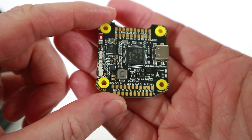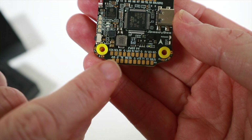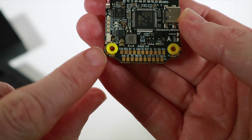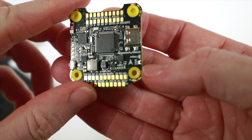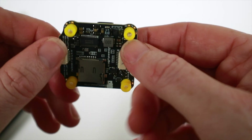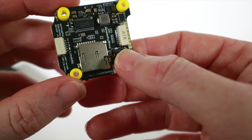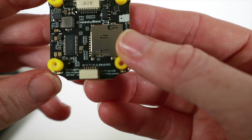Here's the flight controller, and one thing that stands out is this huge amount of pads — all nicely labelled. You've even got ones around the side; I think those are for LEDs. This has got a USB-C connector, and on the bottom we've got an SD card slot, so you can do black box recording and stuff here.